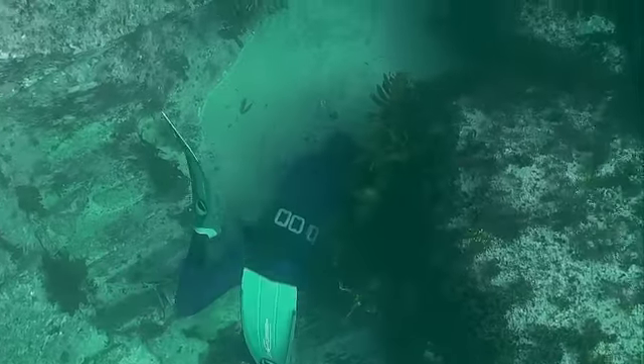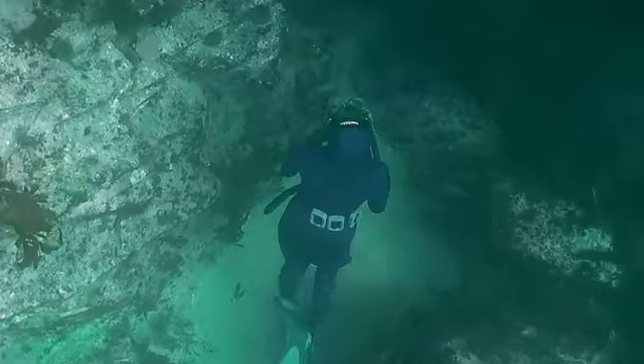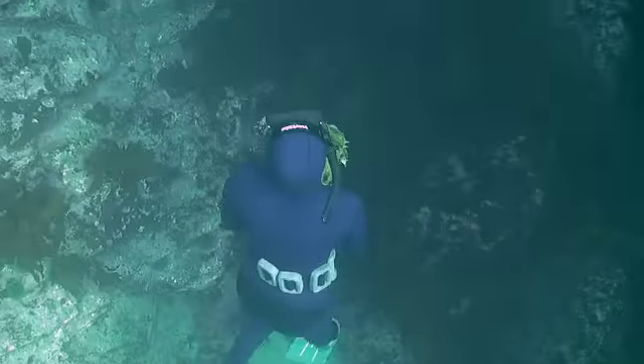Without harming them or yourself, they will eventually deflate themselves and swim away.